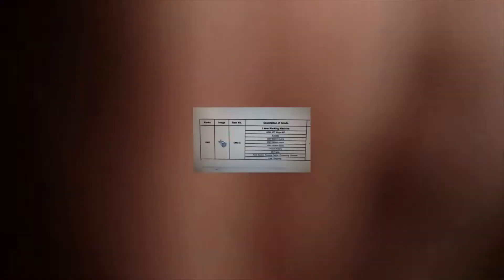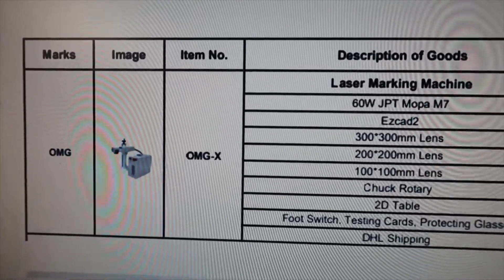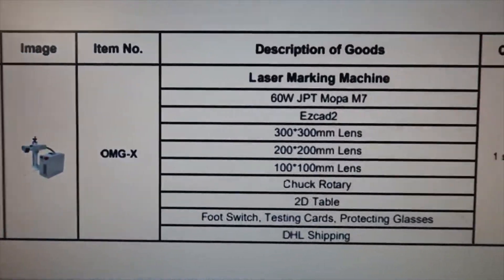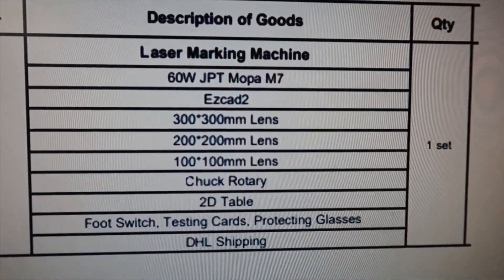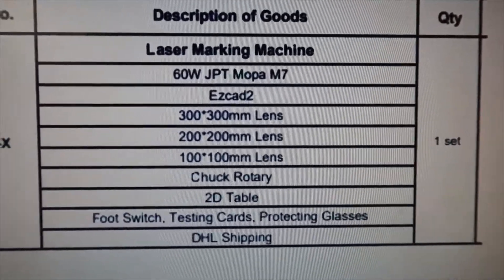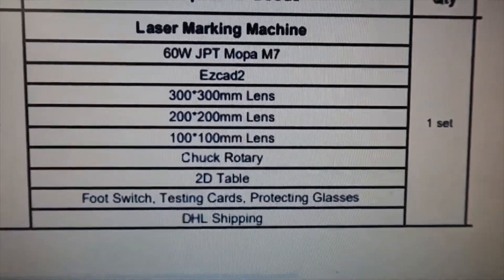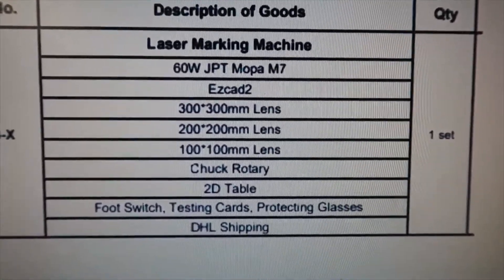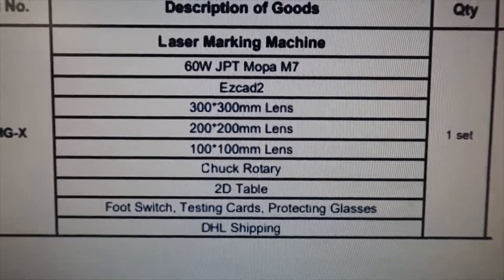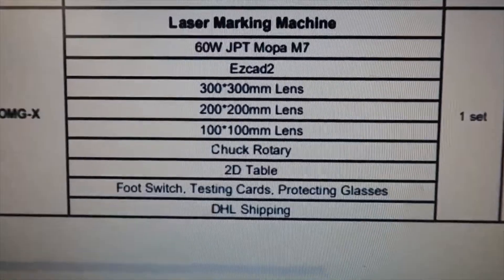First things first, I want to go over some of the things that are in that crate — what comes in the package that I purchased and some additional items. The 60 watt JPT Mopa M7 laser is the main unit itself. It comes with EasyCad 2 software, so you don't have to purchase that, plus three lenses: one, two, and three hundred millimeter. You can purchase additional lenses from him.